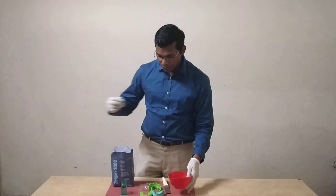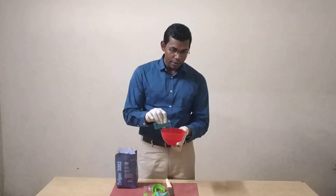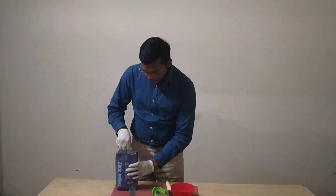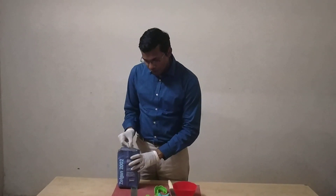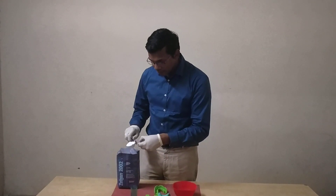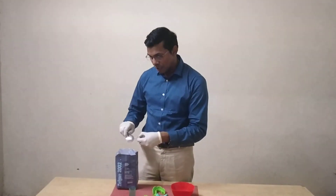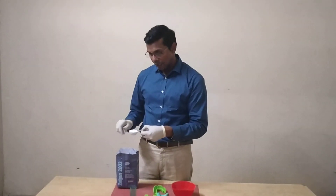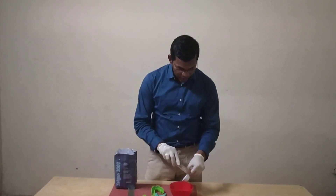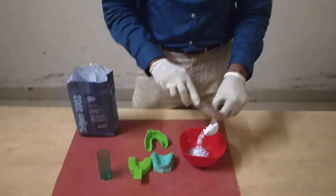First, we take the powder and place it inside the bowl. We take 1 scoop of powder — this is how we take a scoop of powder and remove the excess so that it is level. Whenever you are placing this, you always sift this powder onto the water like this.